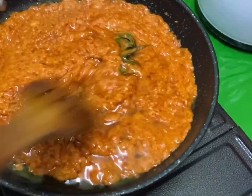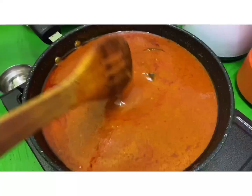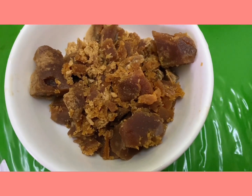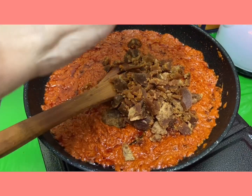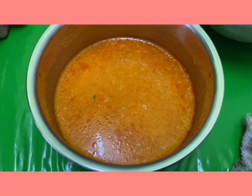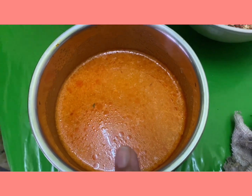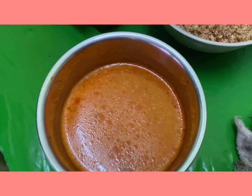Once the chili paste is cooked well, we can add the next ingredient: palm sugar, also known as gula melaka, about 100 grams crushed, and add this along with the chili paste sauce. Stir it well and make sure it blends well. I also saved some water from rinsing the blender after blending the chili paste — keep that aside as it'll be useful for the sauce.